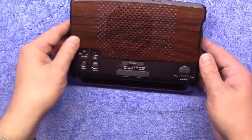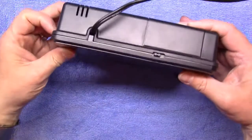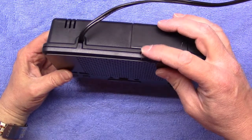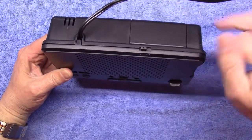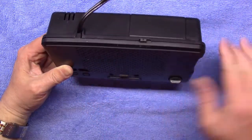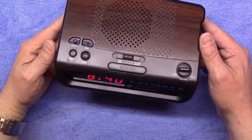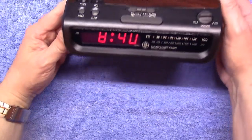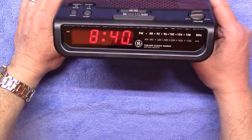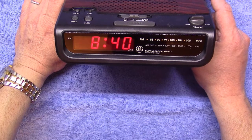On this side we have the big tuning wheel. On the back we have the AM/FM selector switch, and behind this panel here is the backup battery — so when you unplug it or lose power momentarily, if you get it plugged back in before the battery dies, it'll keep its time. It's got a nice red display, really nice and crisp.